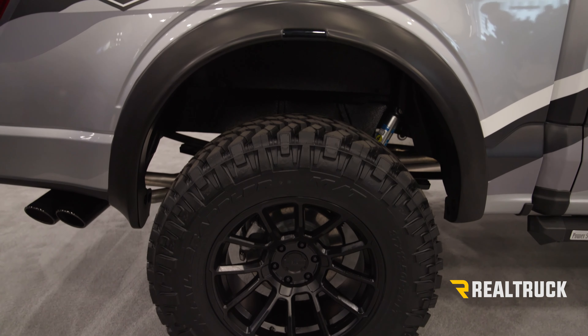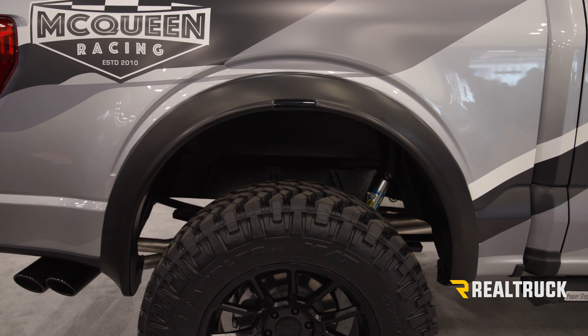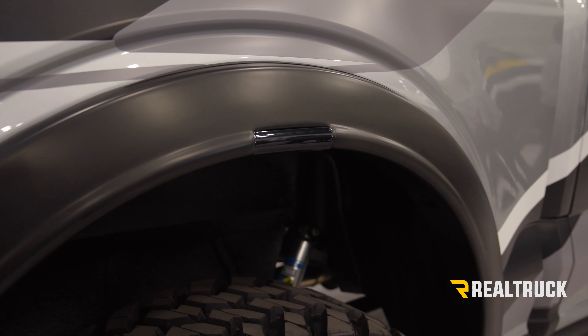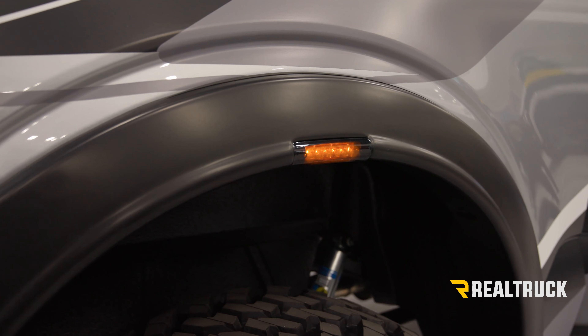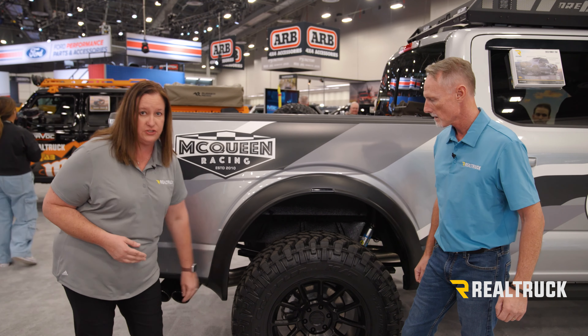Alright, this is our Husky Liners RVL flares. They are made of a smooth black finish and they have LED lights, which is great because when they're not on you don't have to see them, but as soon as they turn on, they add extra protection as a turn signal or parking light. They also have a nice contour design where they end and finish with a mud guard protection.